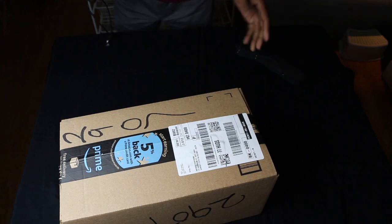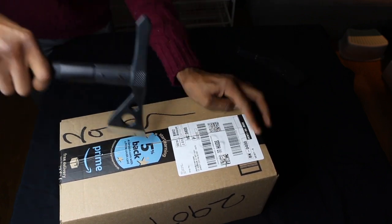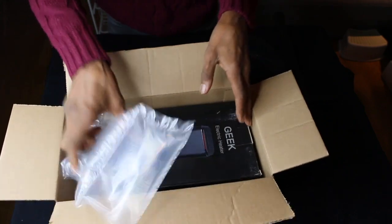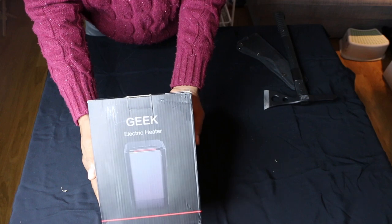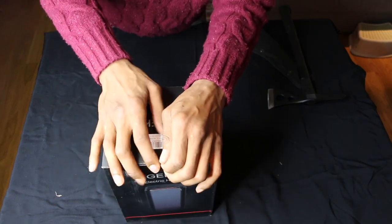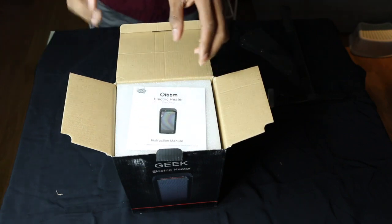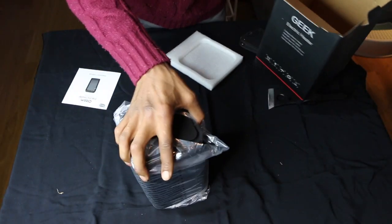Let the unboxing begin. I don't know about you guys, but whenever I go to work I hate when it's cold — hate it, hate it. My wife, on the other hand, loves the cold. I can't work when I'm cold, so we need options, and one of those options is to get a desk heater. So this is what we have. It's about 2.8 pounds, 5 inches by 5 inches by 8 inches. We have an instruction manual and we have the heater — nothing else in the box.